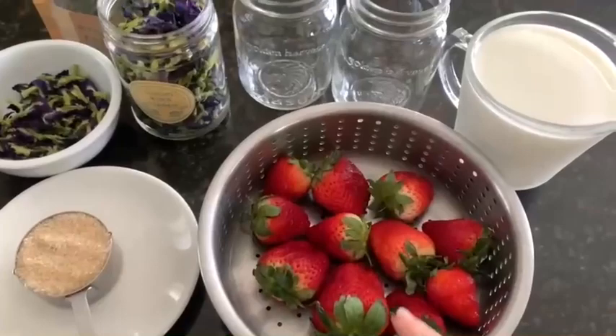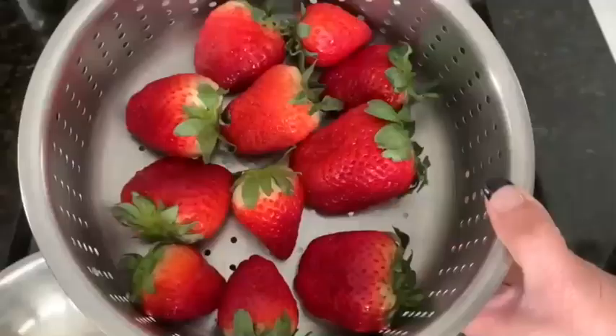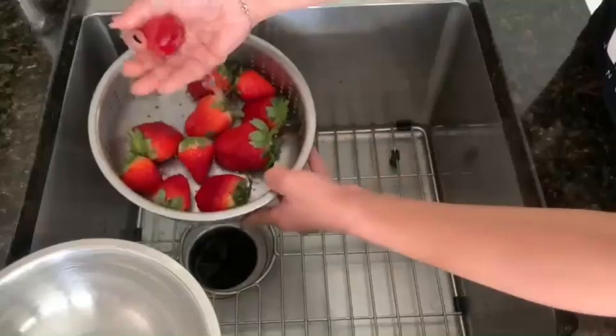Fresh strawberry milk with butterfly pea tea. Ingredients: 11 strawberries, 2 cups of cold milk, 2 mason jars, 5 petals of butterfly pea tea, and 2/3 cup of organic cane sugar.